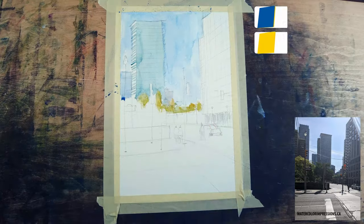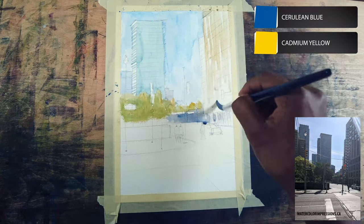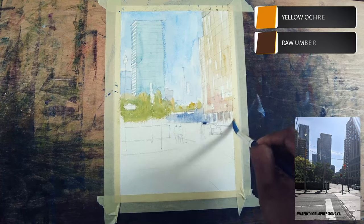I'm now using cadmium yellow and cerulean blue to paint the light of the trees — you can see it's super light. Now I'm jumping onto the foreground building.